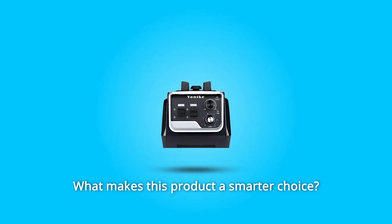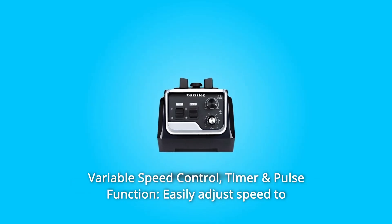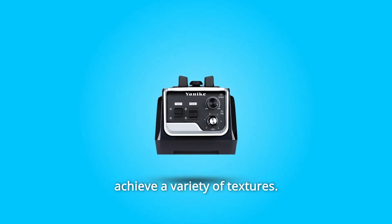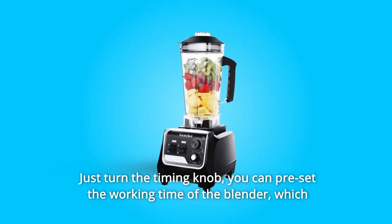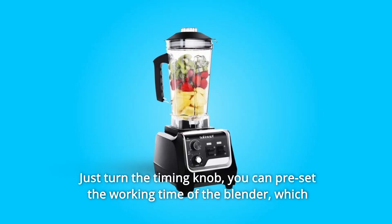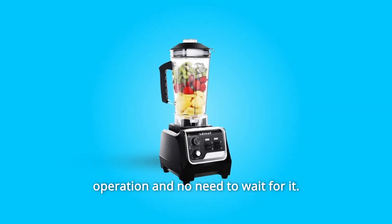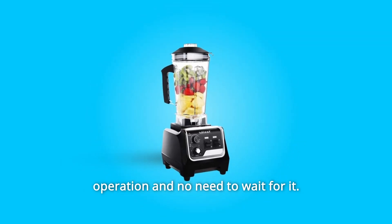What makes this product a smarter choice? Number one: variable speed control, timer, and pulse function. Easily adjust speed to achieve a variety of textures. Just turn the timing knob and you can preset the working time of the blender, which will automatically stop according to the preset time without your manual operation — no need to wait for it.